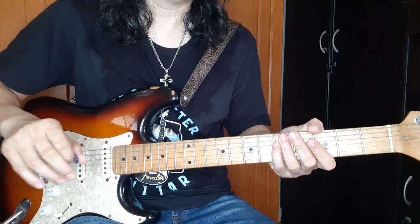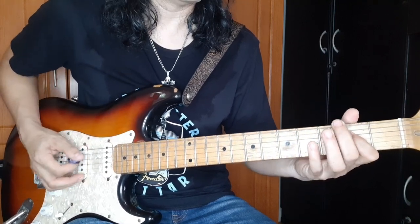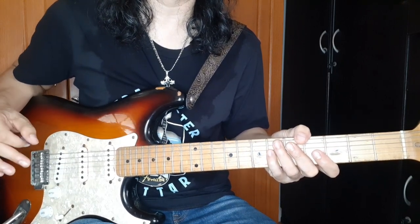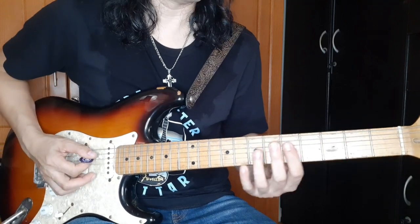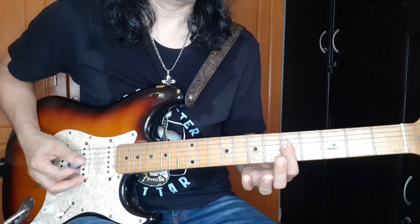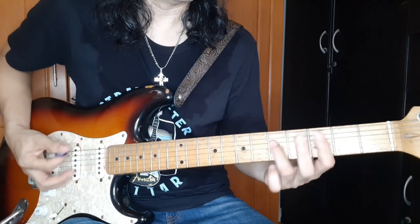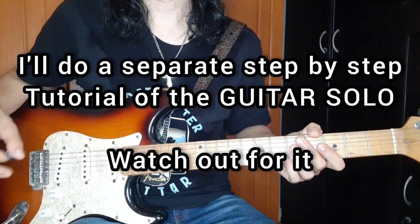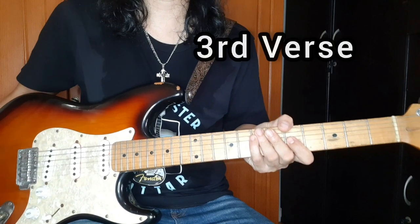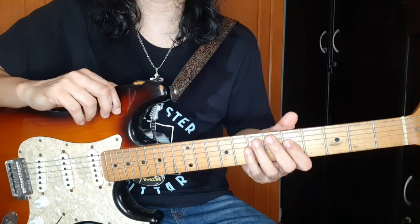So yun siya. By the way, bago ko makalimutan, yung ginawa natin doon sa rhythm part nung guitar solo, yung second part - yun din yung ginagawa nung guitar 2 during the verse. So habang naggaganon siya, habang naggaganon yung guitar 1, yung guitar 2 ganito siya. So after nung guitar solo, doon na tayo sa 3rd verse - doon sa 3rd verse, gagawin nyo lang kung ano yung ginawa nyo sa verse 1 and verse 2.